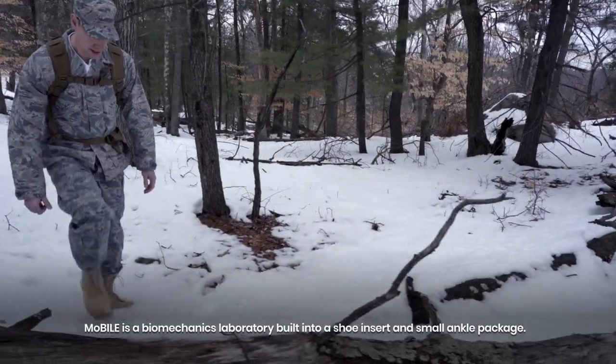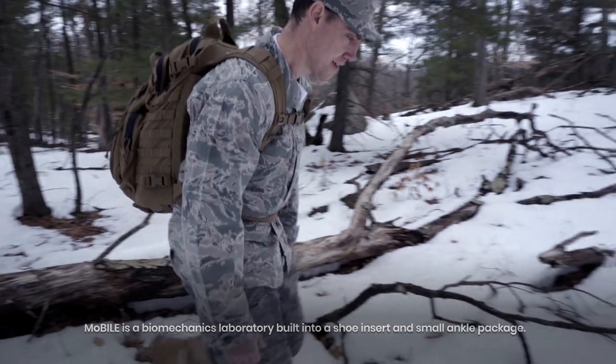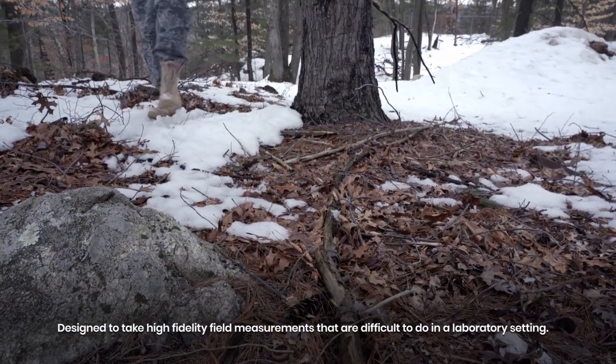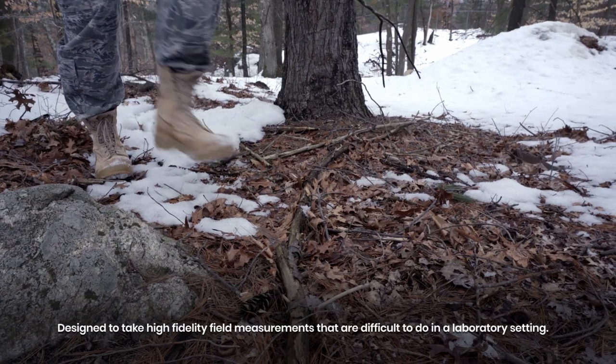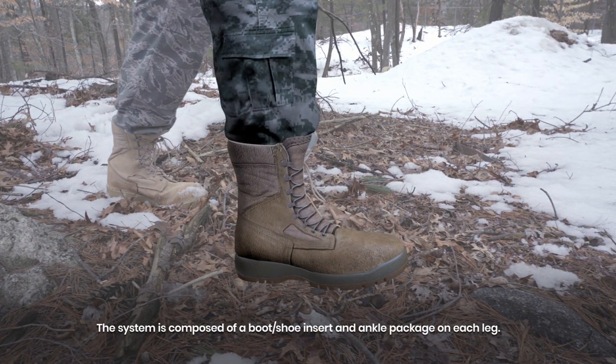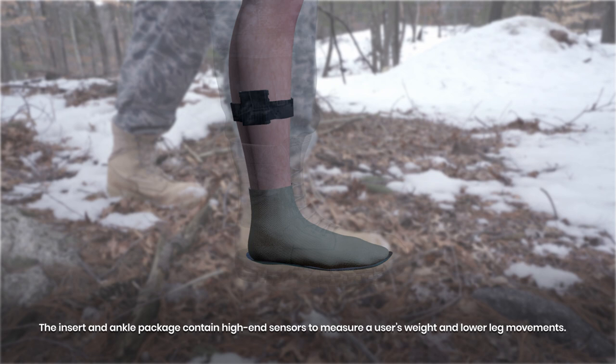Mobile is a biomechanics laboratory built into a shoe insert and small ankle package, designed to take high-fidelity field measurements that are difficult to do in a laboratory setting. The system is composed of a boot and shoe insert and ankle package on each leg. It also contains a barometric pressure sensor to indicate if a person is walking uphill, level, or downhill.